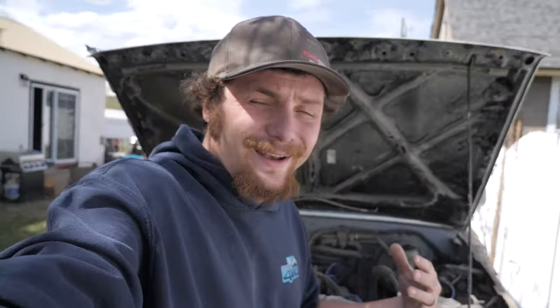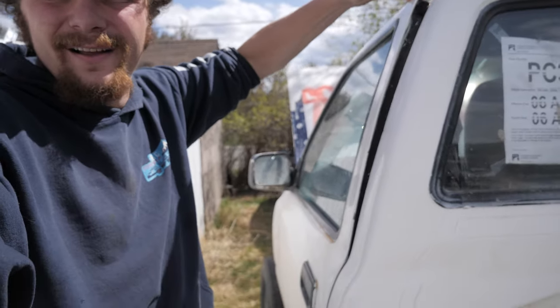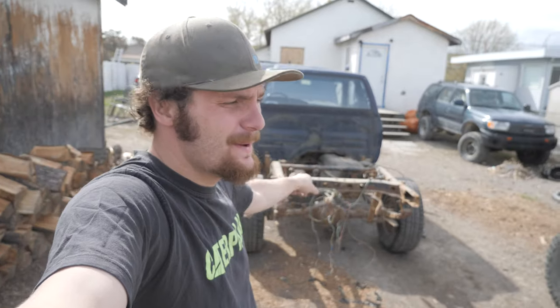This truck has a different color rad support - the firewall to this fender is a different color than the inner fender - so we're pretty sure this thing's been in an accident of some sort before. Check out the driver side door, this gap - this whole door flexes. There's just so many little problems with this thing. It made so much more sense to move all the good stuff over to the other chassis. And as you can see, the 400 dollar truck clearly did not come with a bed, so that's got to come off this white truck.